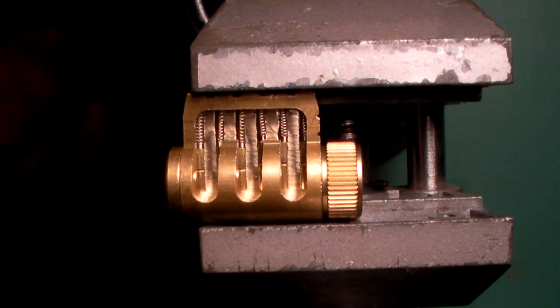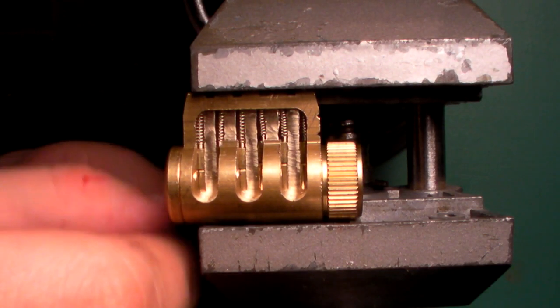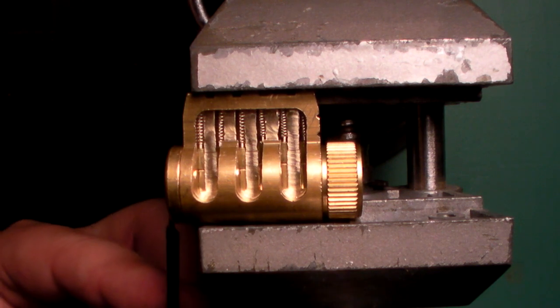Hey everyone, it's Skylar. I'm going to try to narrate over myself picking a few locks here. Light tension applied. I'm going to get in here with a DeForest.